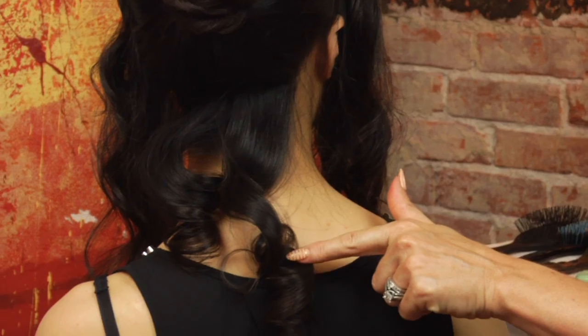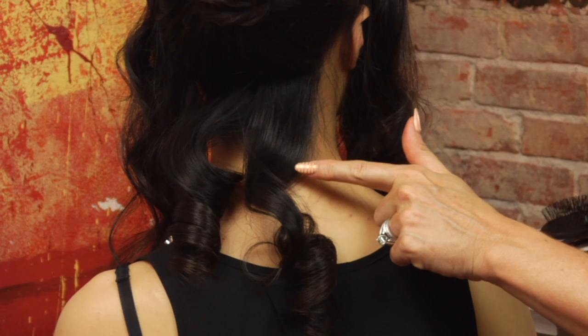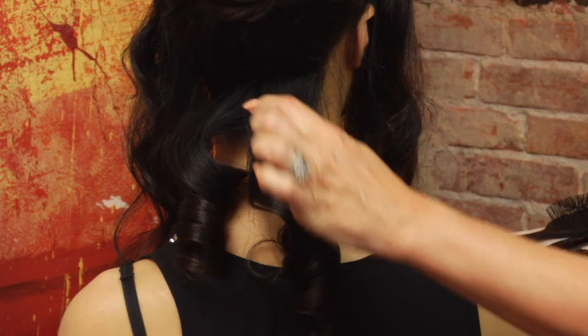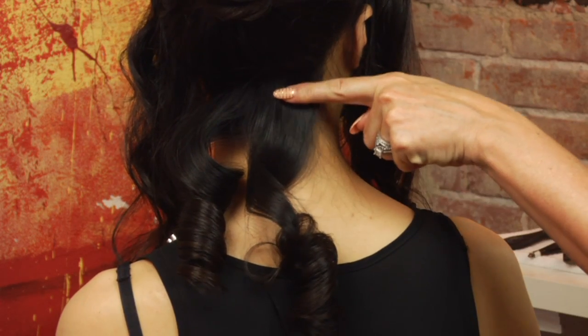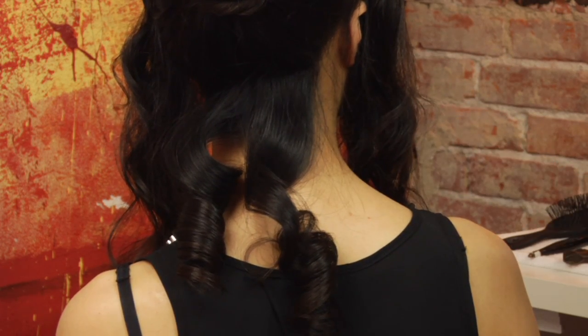This is the curl that was rolled up, and this is the curl that was rolled down. They both follow the same curl pattern, but the difference is that rolling it down gives you a little bit more volume at the root area, whereas rolling it up keeps it a little bit flatter there. So that would be the different results you would get.